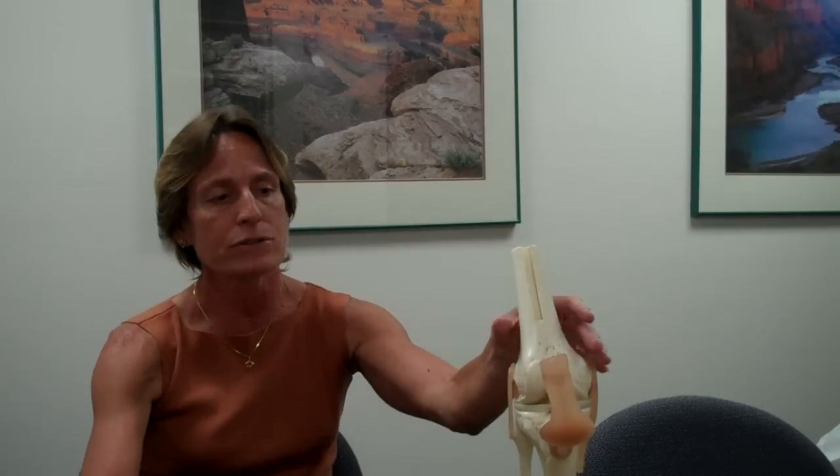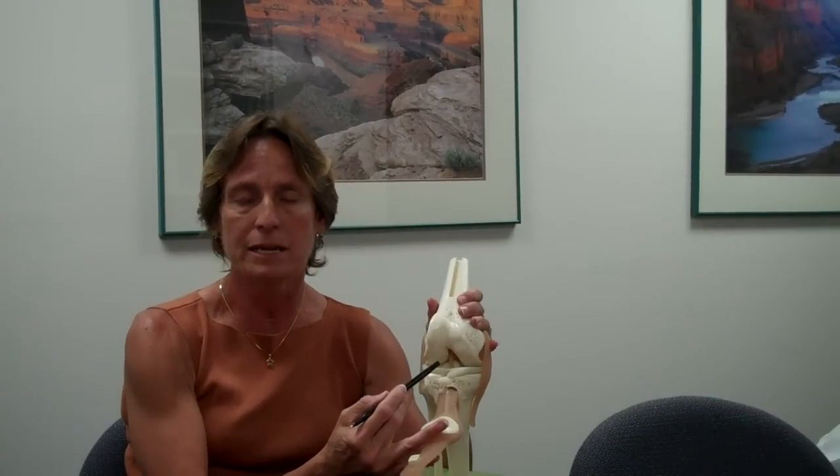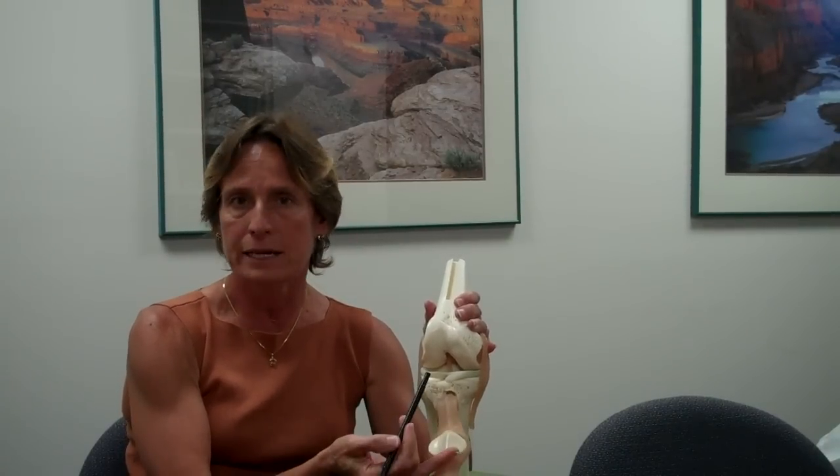So what are our other alternatives? Unfortunately, it is surgery, and surgery does involve reconstructing this ligament inside the knee. The reconstruction is not to put stitches in it, because as I said before, the ligament does not heal on its own.